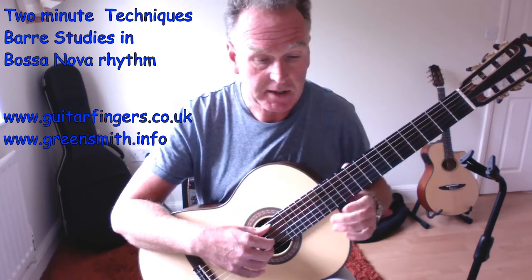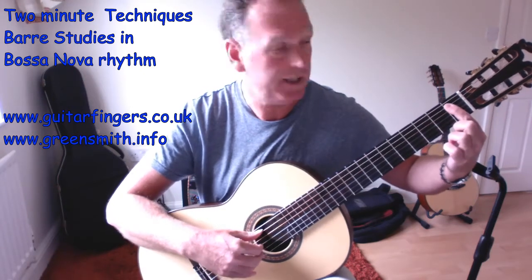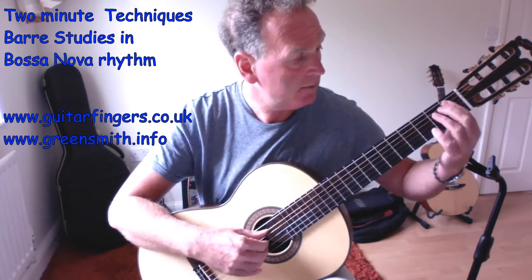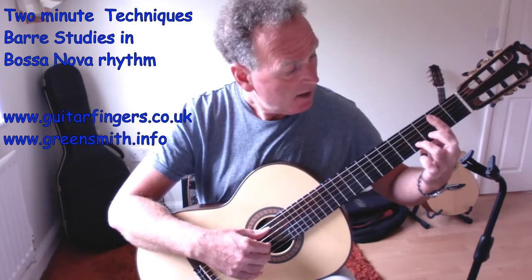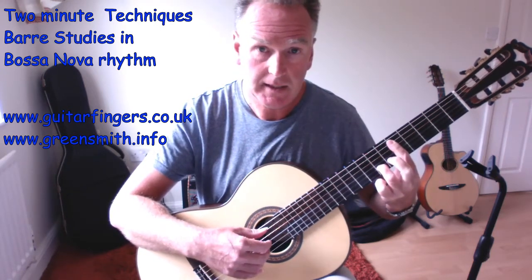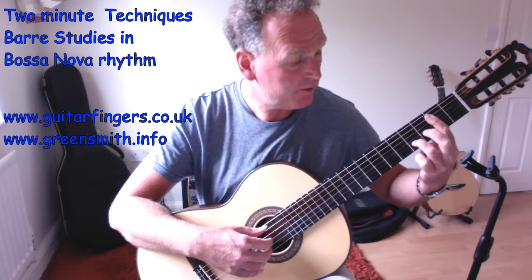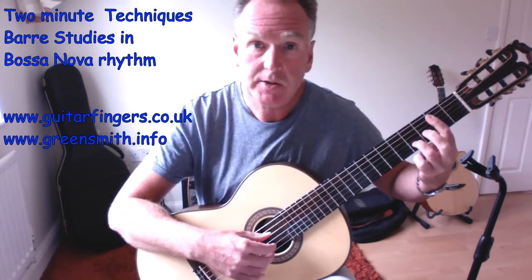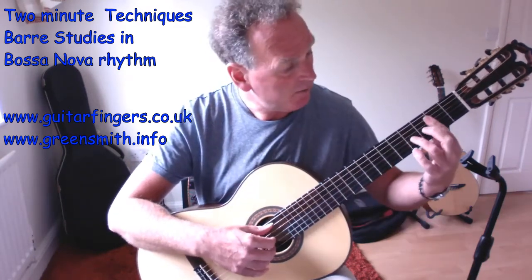Example three: a five-string barre. The run-up is A, A sharp - sometimes called B flat, same sound, different name. One, two, and up comes the hand to five strings. Finger three goes on fret seven, like the D major shape. Fret five barre, and finger three on the fourth fret of the second string - two frets from the barre. That gives us B, D sharp, F sharp - the triad notes of B major.